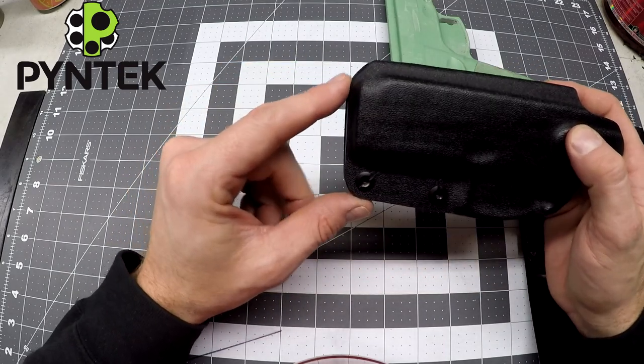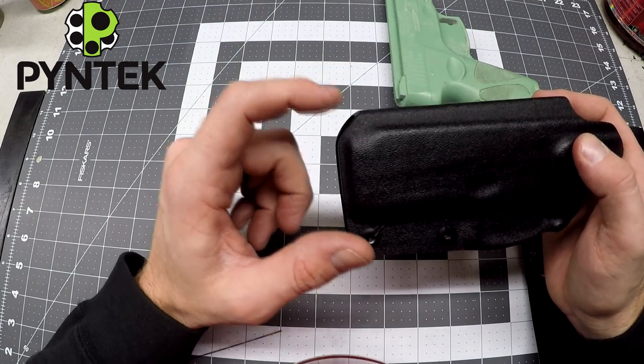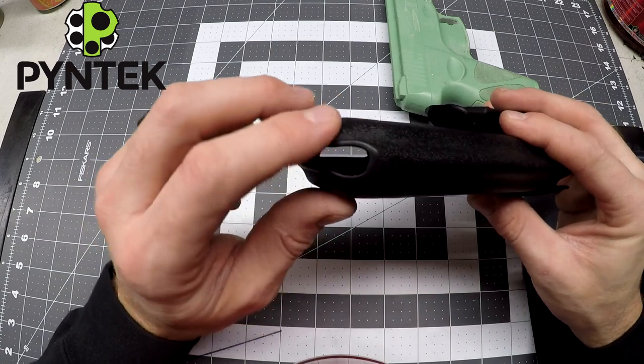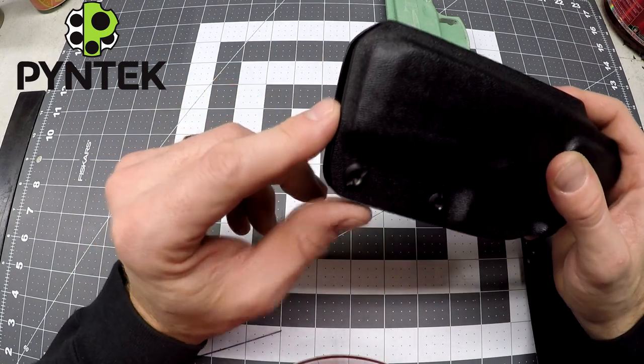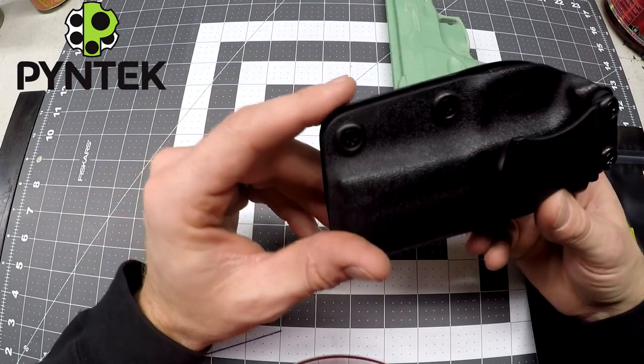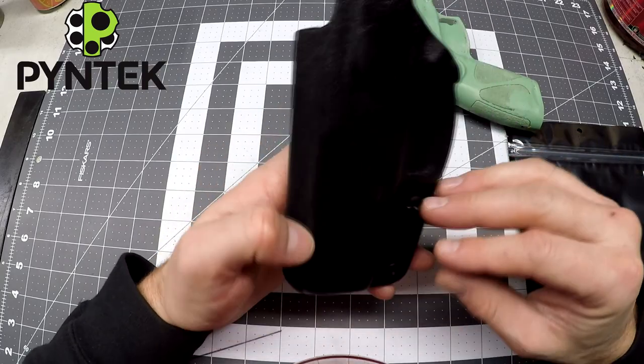So up here, you never want to see a 90-degree edge, and you don't want to see any little horns going up. This area will hit your hip and get you right in the thigh, so that's nice and angled off and smooth. Down here, all the rounded edges — you don't want to see any 90 degrees, you want everything to be round, and that goes all the way around the holster.